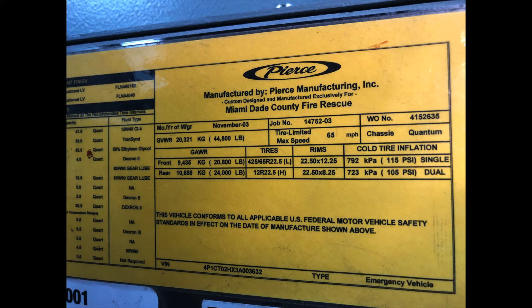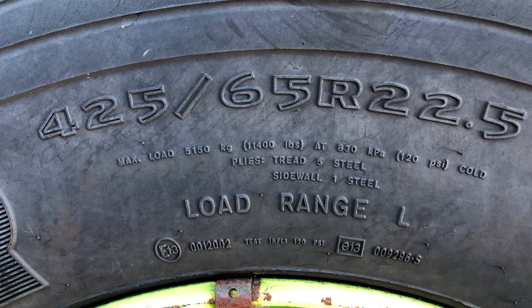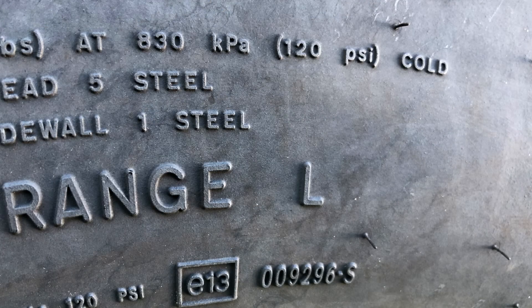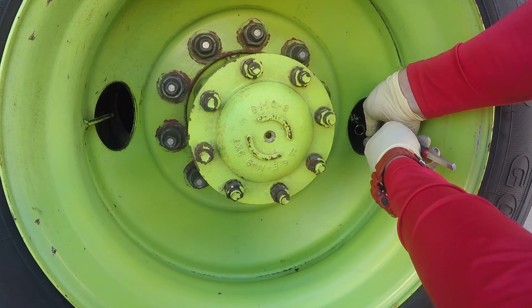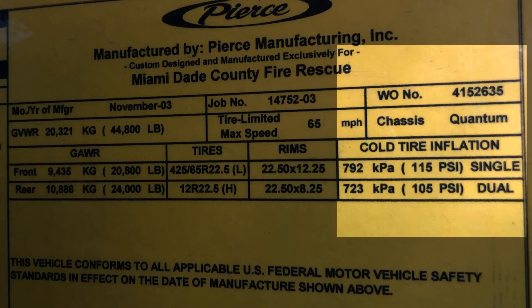Tire inflation is an integral part of the suspension of the vehicle. The correct inflation pressure for any vehicle is found on a placard, not on the sidewall of the tire. Pressure stamped on the sidewall of a tire reflects the maximum safe load range for that particular tire, not of the vehicle. Under-inflation can reduce load-carrying capacity up to 220 pounds for every pound of air pressure below recommendations.